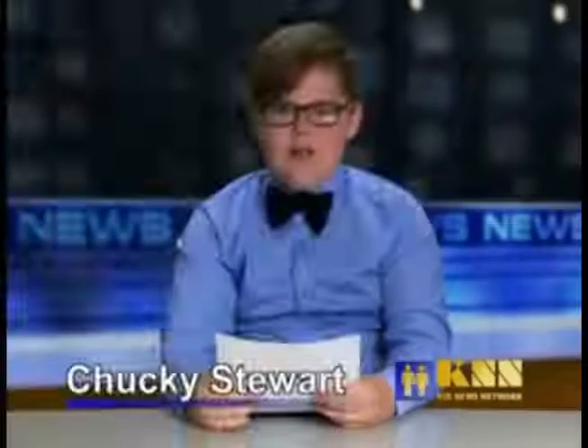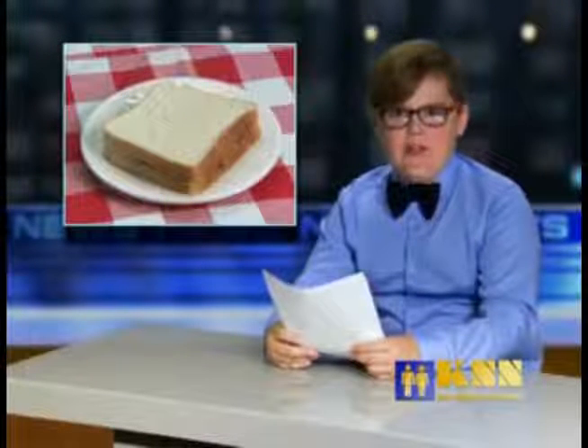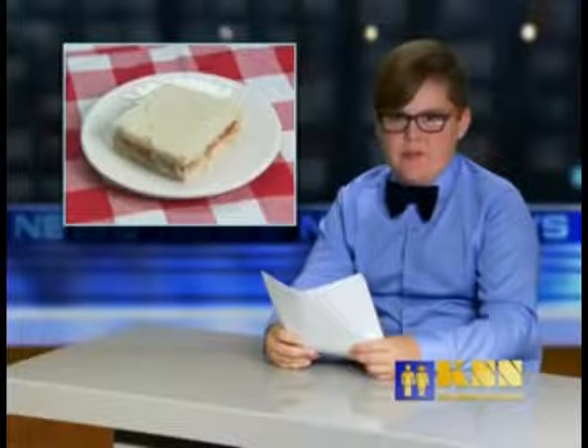Network. Good morning, I'm Chucky Stewart. Today's top story: is this the end of the sandwich as we know it? Most of us expect a sandwich to be plain, square, possibly with the crust cut off. But Susie Brady reports that this is changing.